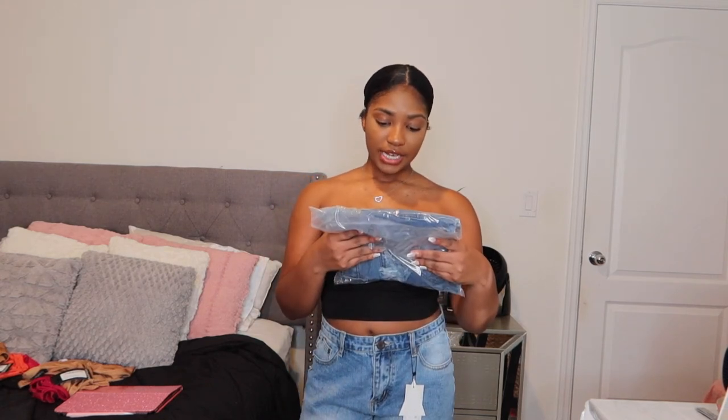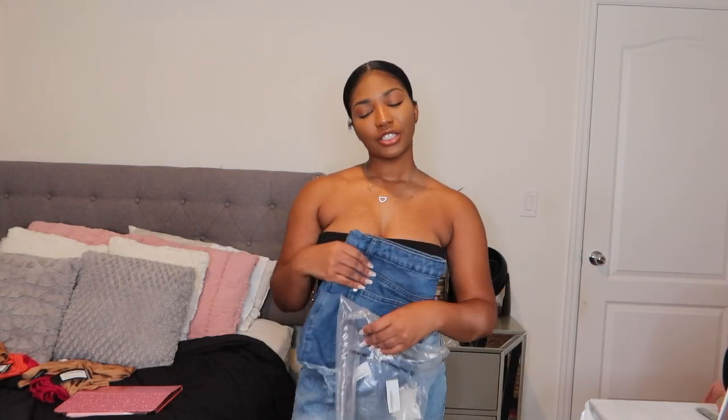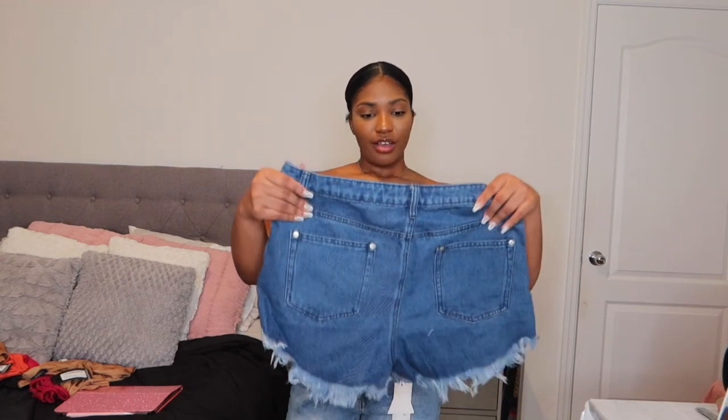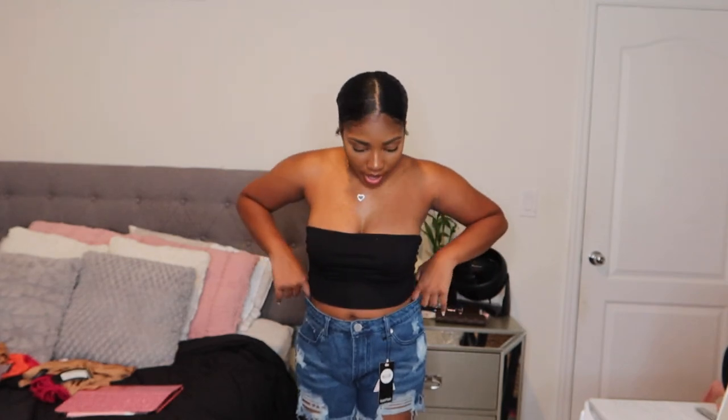The next one is the High Rise Distressed Denim Mom Shorts. If this is a mom shorts, it's gonna fit huge. It definitely looks really cute but it's not gonna fit me right. It's not tight on the waist — it's just really loose. But this is a really cute shorts, I definitely see the vision. It is a little baggy because it's big on me, but if I put this in the dryer it will definitely shrink, and then it'll start looking good on me.